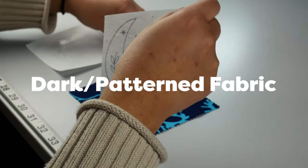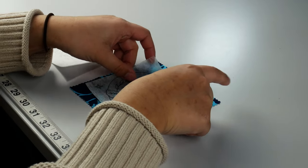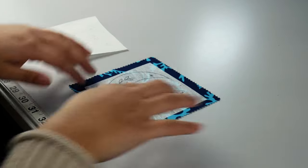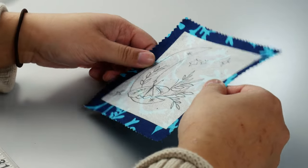Also, thinking of difficult fabrics — if you're working with a dark fabric or a patterned fabric, it can sometimes be really hard to see the markings you make with marking pencils. Whereas with the design sheet, you can very clearly see your design because the design sheet is bright white, so it's really easy to see and stitch over it.